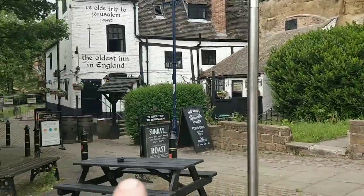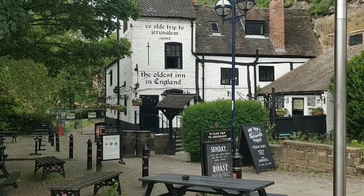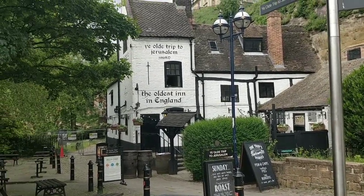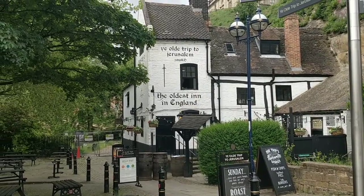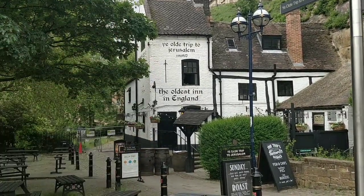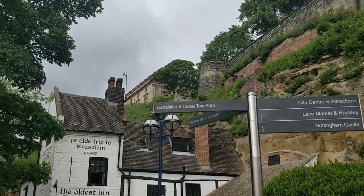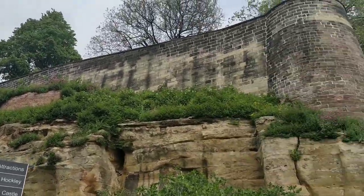This pub goes back to 1189 - it's a Trip to Jerusalem. Trip to Jerusalem - 1189 AD. Look, it says it up there. It's right below the castle walls.